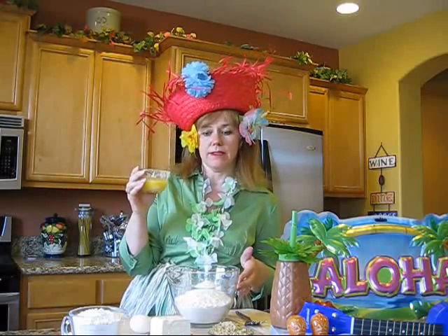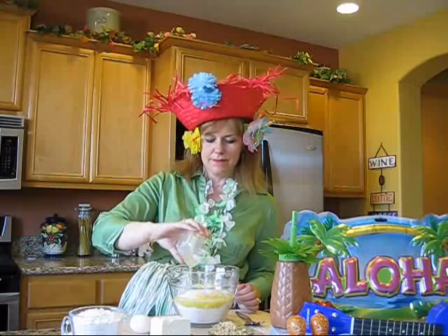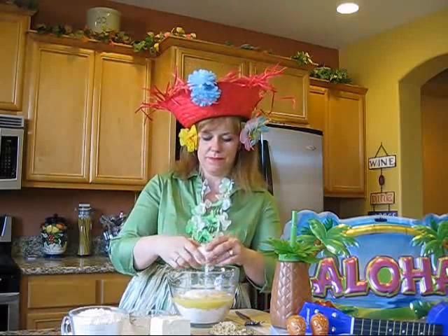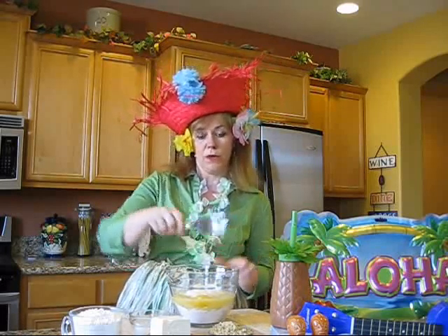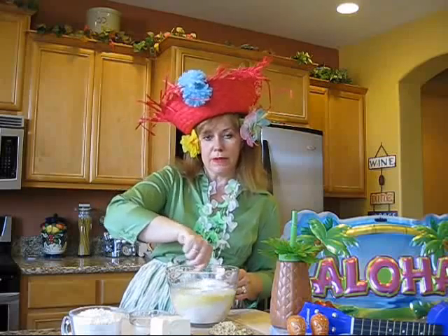We start off our island adventure today by mixing in a half a cup of melted margarine with one yellow cake mix and one egg. Now we're going to incorporate that together in a mixing bowl.